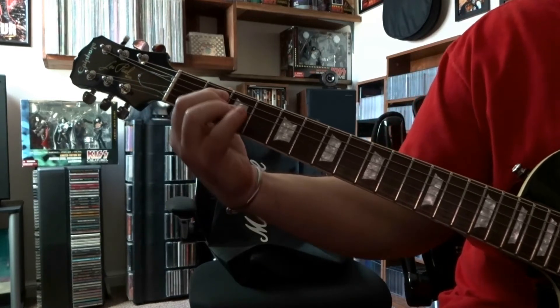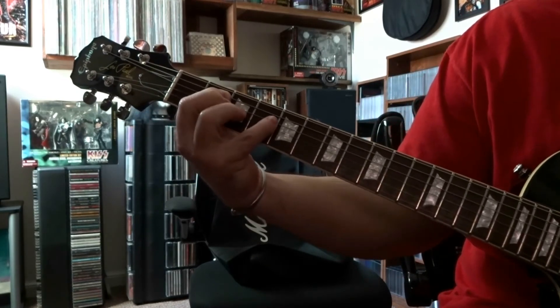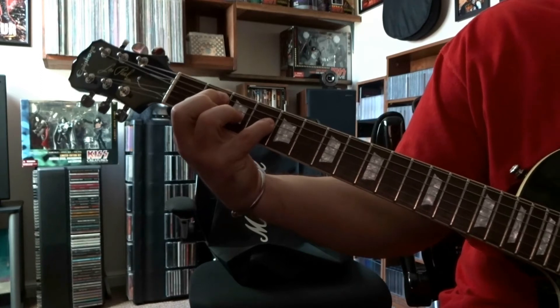It starts out down here: 2nd fret, 5th string, 4th fret, 4th string.